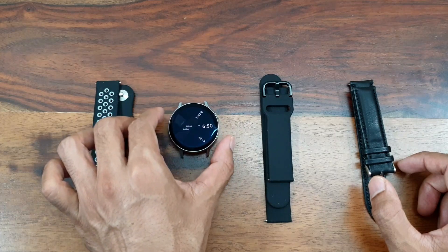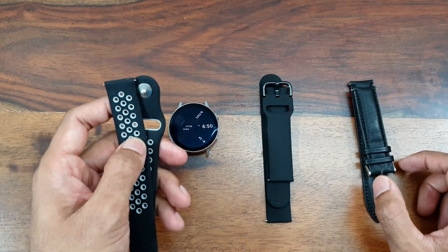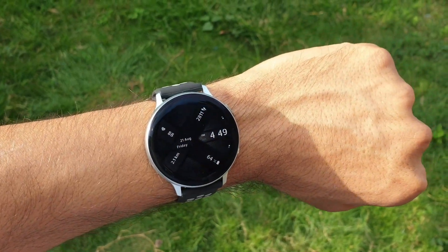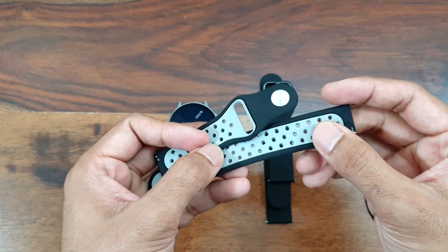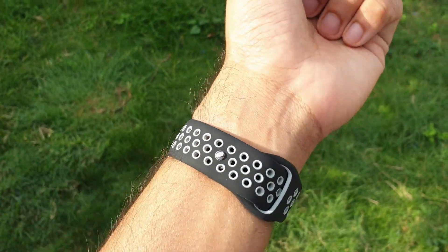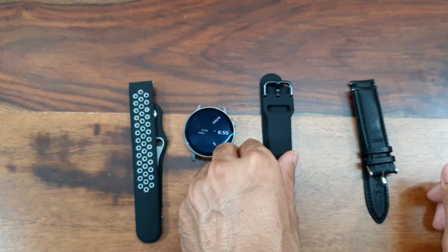The first one is called the Tesla Dual Color Soft Silicon Sport Wristband. This is a TPU material and the quality is pretty nice. This is more of a breathable wristband — you can see these holes here. It's a combination of gray and black, so this definitely goes pretty well with this watch.